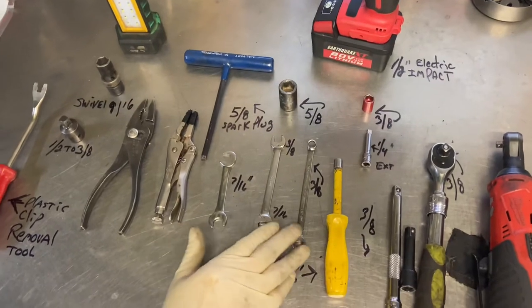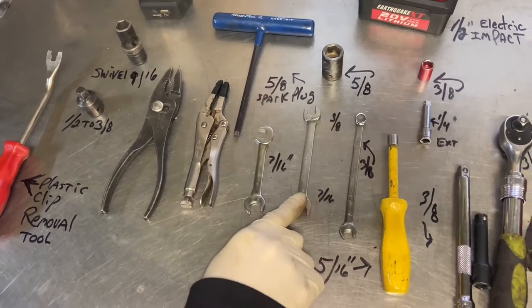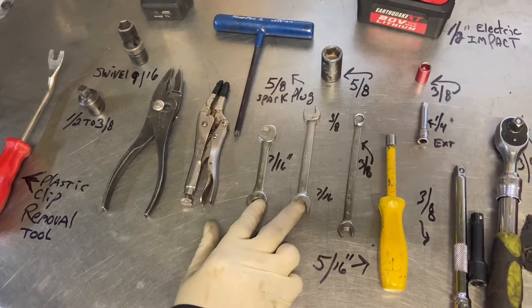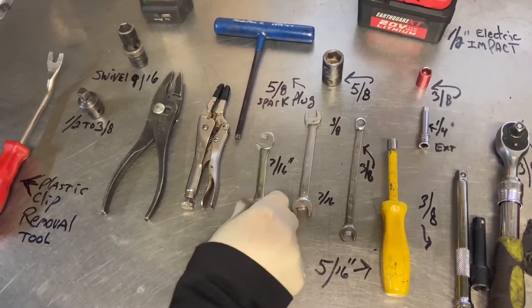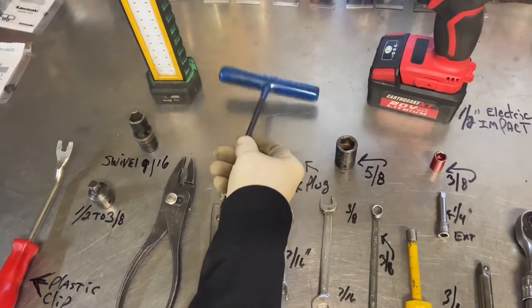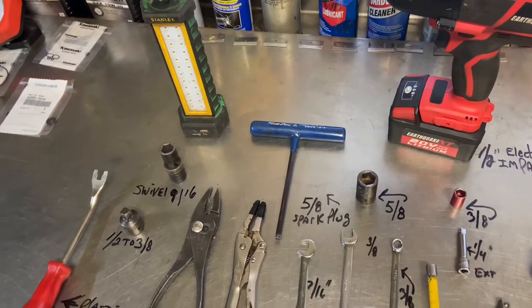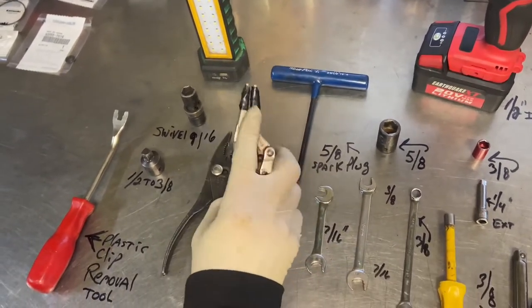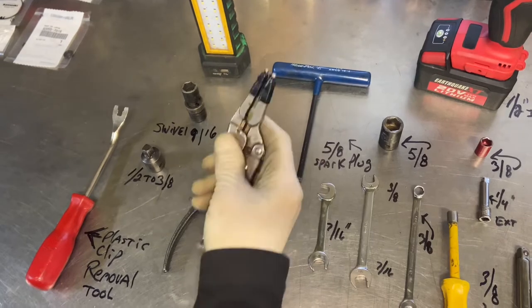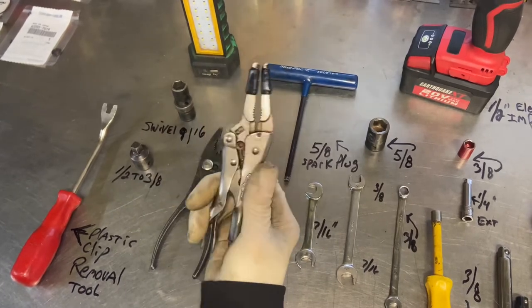A couple of wrenches you'll need: a 3/8 wrench and a 7/16 wrench — this is a multi-wrench for the starter locking nut cable. You need a very thin 7/16 wrench to get into a tight spot. You'll also need a quarter-inch Allen wrench — this is a T-Allen wrench, any style works as long as it's quarter-inch. I have a pair of vice grips with tape on the end so you don't make grooves in your fuel line when you pinch it off.